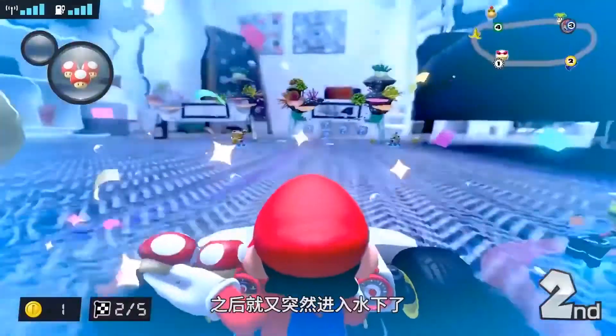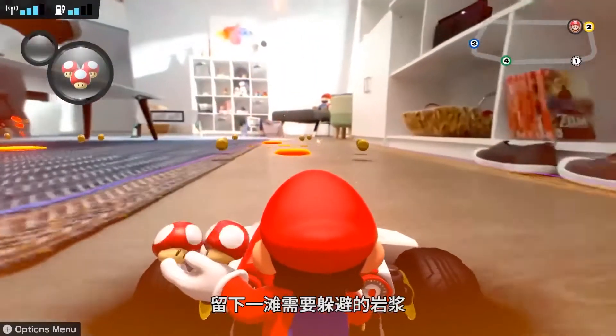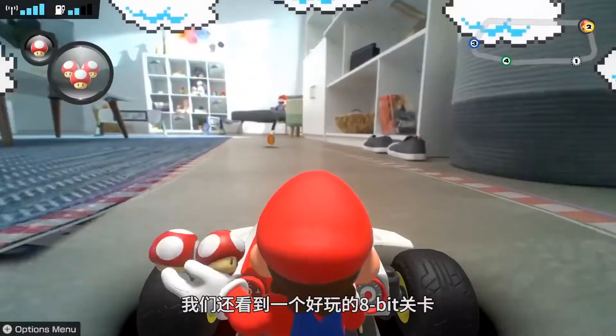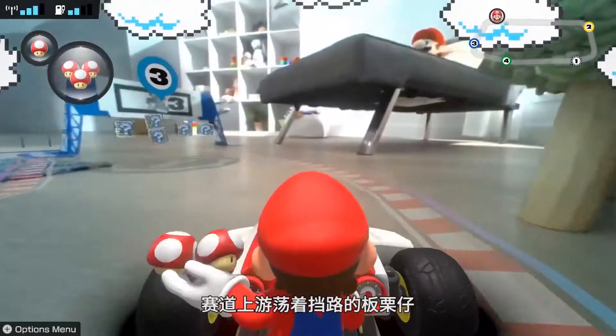It may be rainy at one moment, or completely underwater the next. Fireballs may shoot from the floor, leaving lava puddles in their wake that you and your friends will have to avoid. We even saw a fun 8-bit level that gets littered with Goombas that you can accidentally run into.